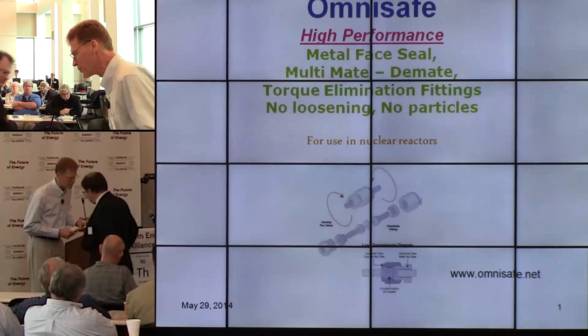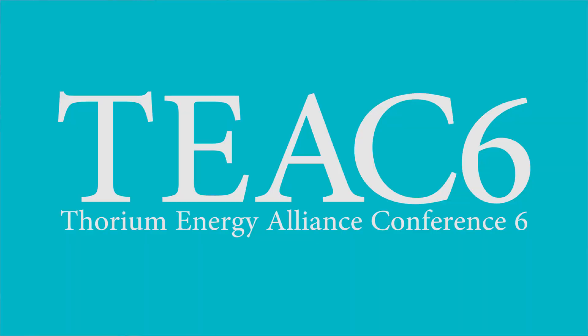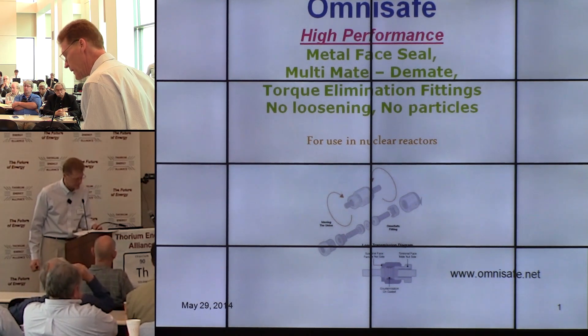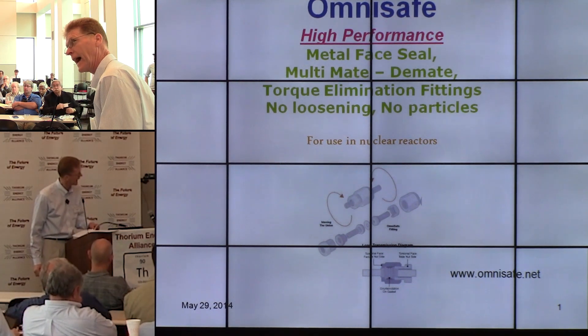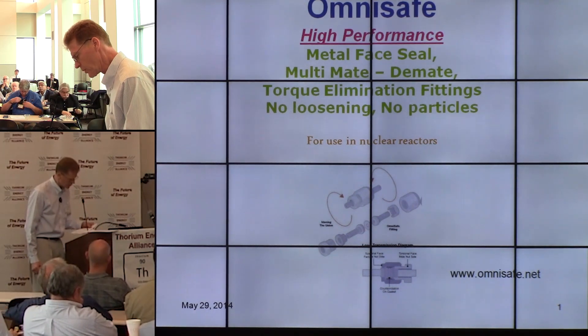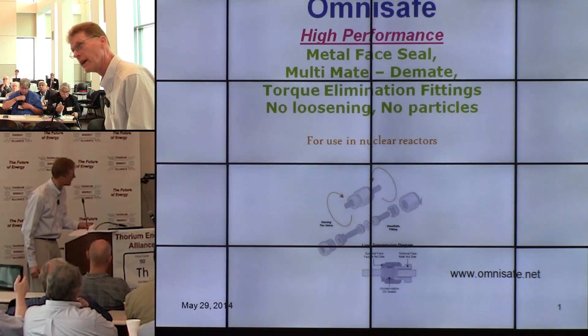I'm going to talk about fittings today and reactors and give a brief hardware description of what we're talking about here. Molten salt reactors are a containment fluid delivery system. They have both liquids and gases in them, and in order for these fluid delivery systems to work well, they have some unique constraints.